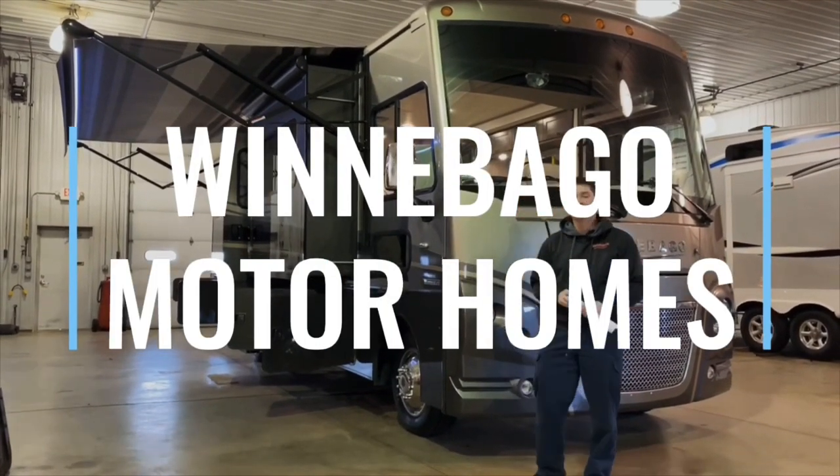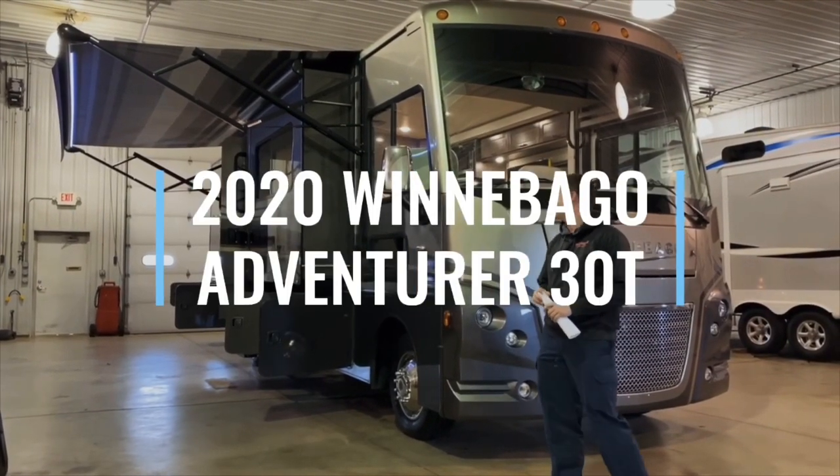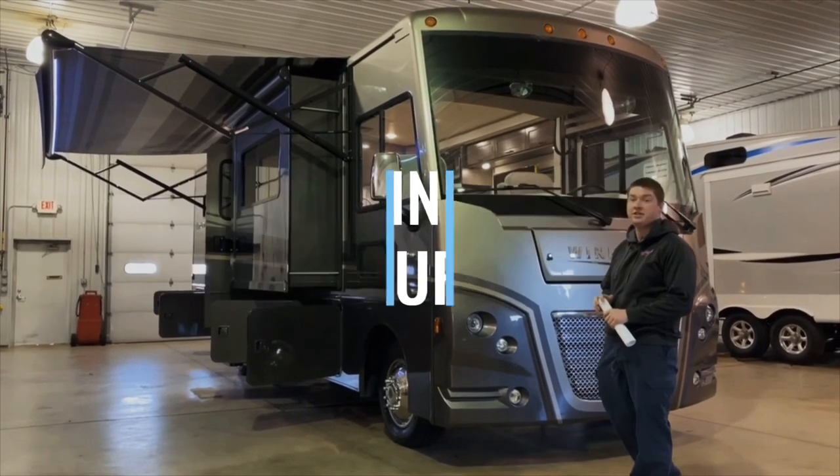Hi, my name is Wade with Winnebago Motorhomes here in Rockford, Illinois, and today we're going to be going over the 2020 Winnebago Adventurer 30T floor plan.